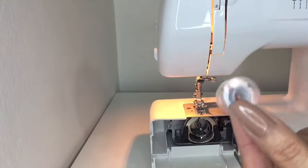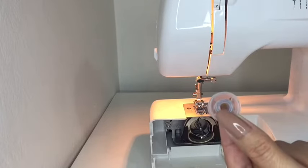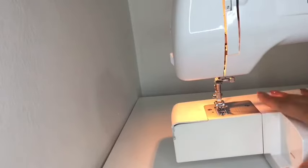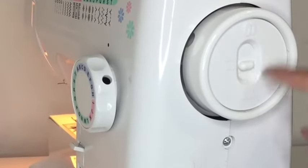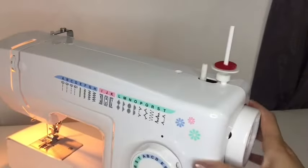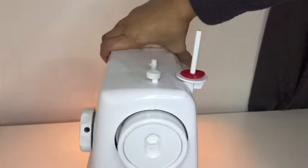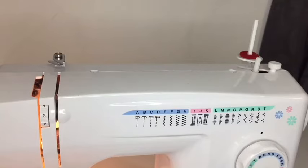This is the bobbin — this is the thing we need to wind with thread. Once we're done with that, we put it back in and that will give us a stitch from the bottom. Close that, but make sure to disable the needle on the side. That's the one there — we have disabled the needle.